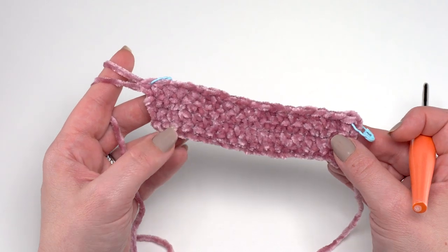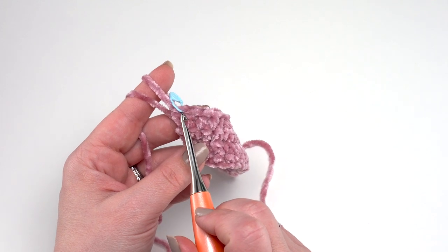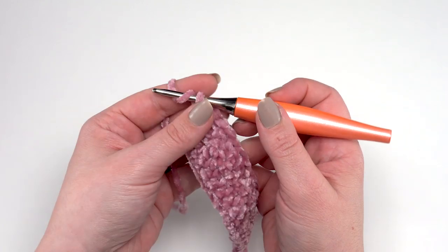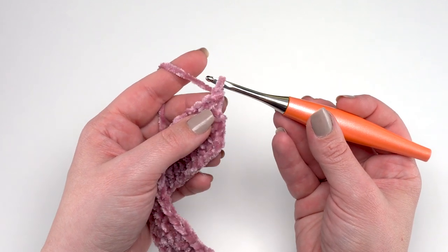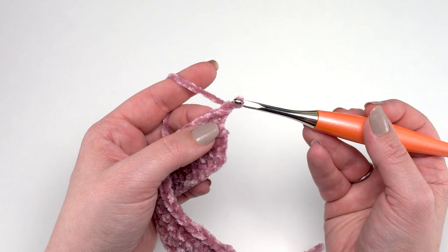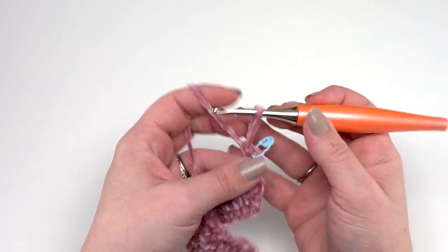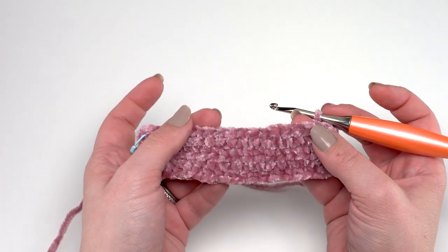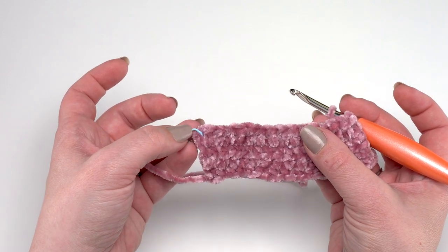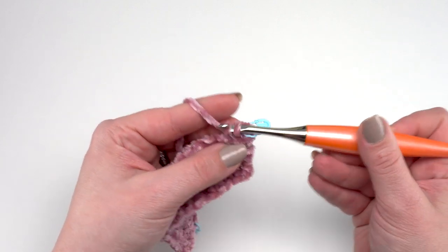At row 21, we're starting the foot. So say I've worked 20 rows and ended on a half double crochet row with the two half double crochets in that final stitch. Row 21 is simple but different — rather than single crocheting in each stitch across, we're just going to single crochet in the first 20 stitches, leaving the remaining stitches unworked. We've got 51 stitches total, so we're making 20 of them into the foot. The rest of those stitches remain unworked until we're ready to add edging.